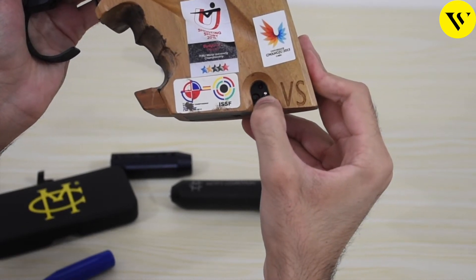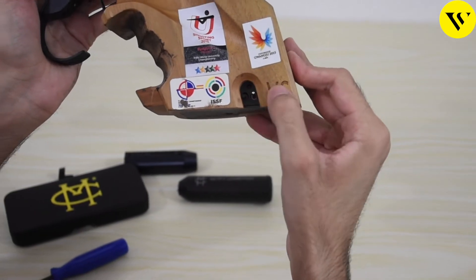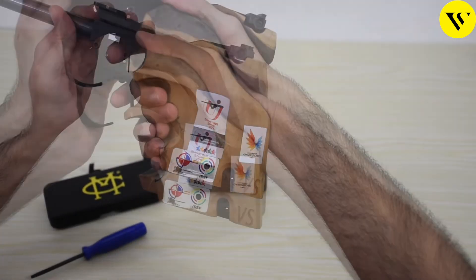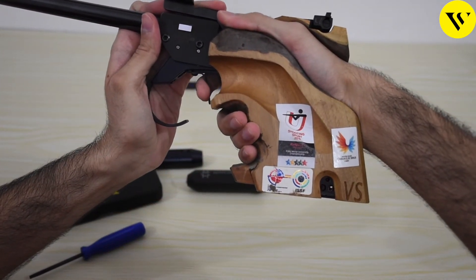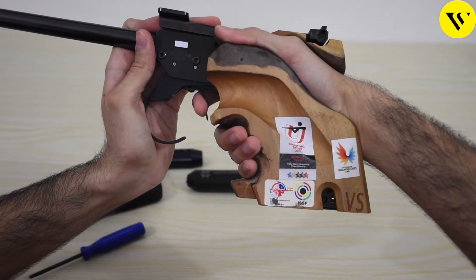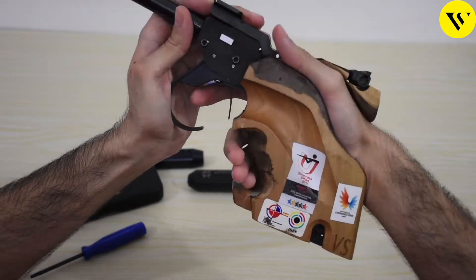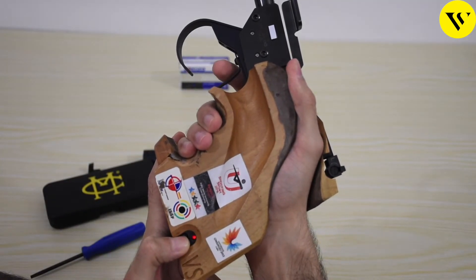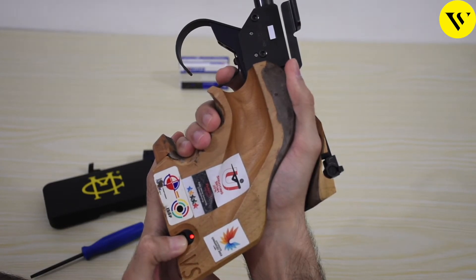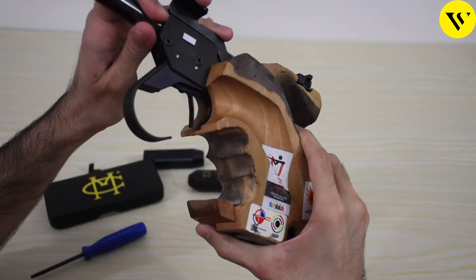This is the electronic trigger mechanism. Here we have switched it on and we can check the battery by pressing the indicator. As the pistol is switched on we can see the triggering mechanism. We can press and hold the button and do continuous trigger presses, and the light comes on immediately. So we can see the battery life is healthy.